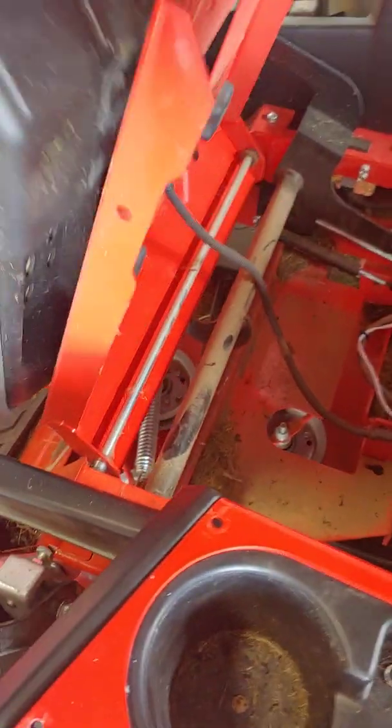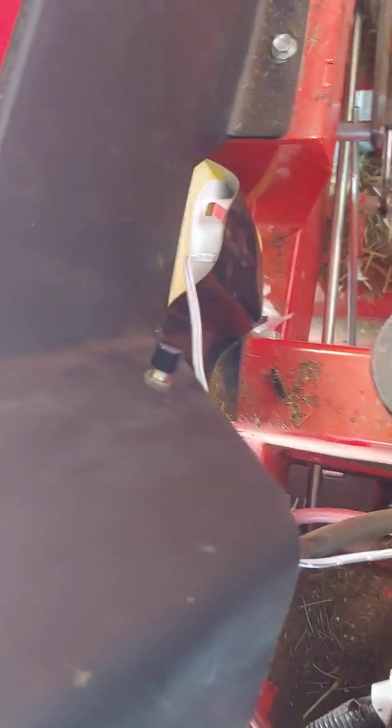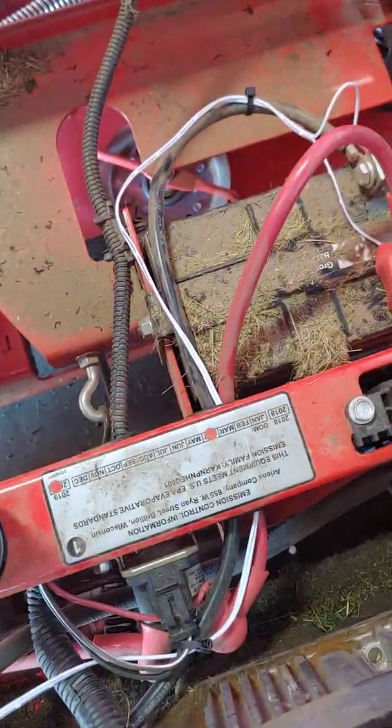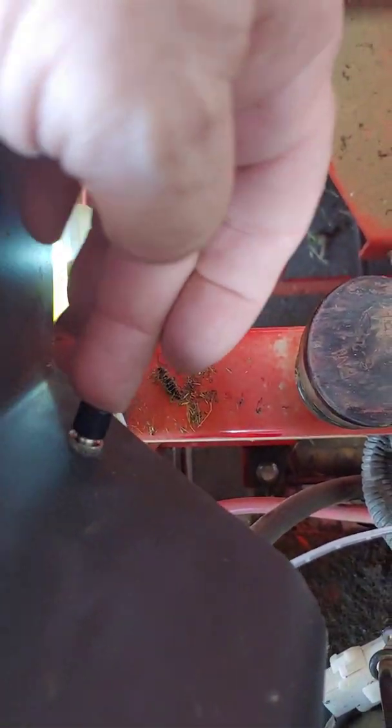All I did was take an under-cabinet light — it's epoxied and taped right now, just epoxied to the tank. I ran a wire around, hot and positive and negative. And then this is a push-button switch here just to turn the light on and off.